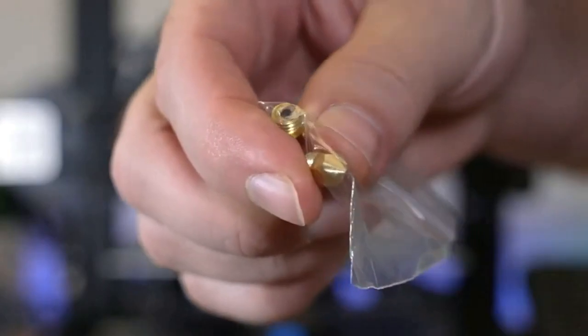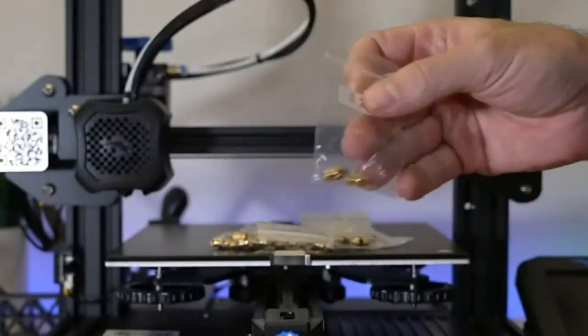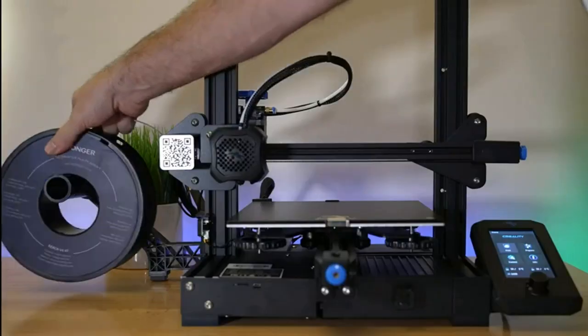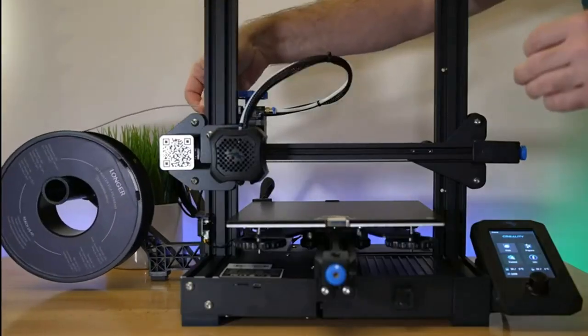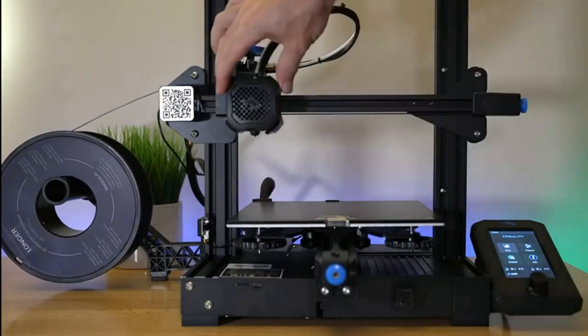Precisely designed 3D printer nozzles can prevent print head leakage effectively and produce consistent prints with smooth and glossy finish. Reduces resistance from corners and avoids blocking of the filament with rounded chamfer. Easy to identify with size engraved on each nozzle.